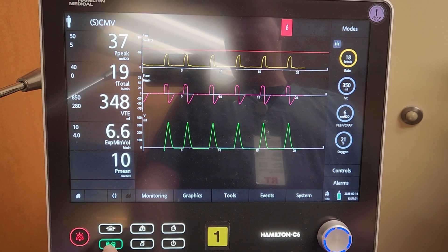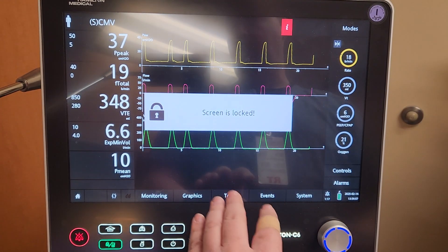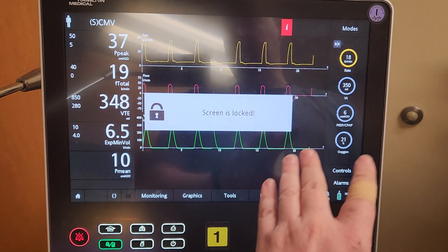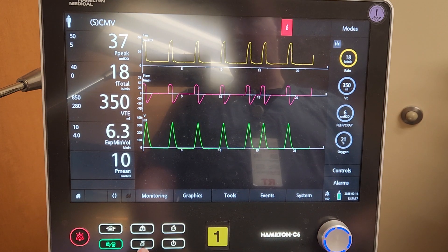Here is a screen lock button — this is kind of my favorite button, because if I accidentally press this screen, and it is a very sensitive screen, it will just beep and tell me the screen is locked instead of accidentally touching a setting and making changes I didn't want to do.